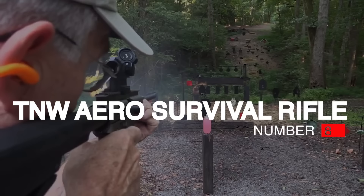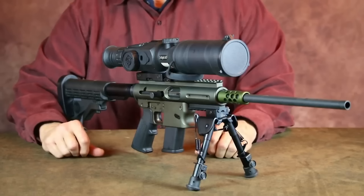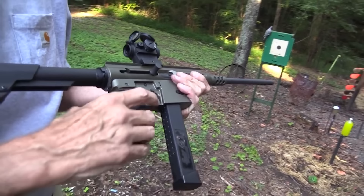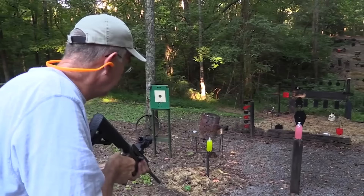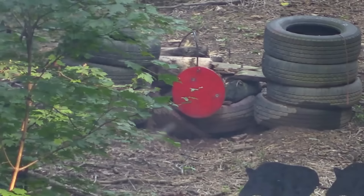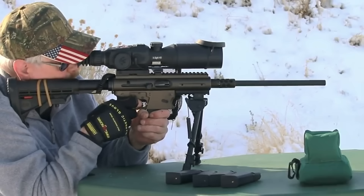Number 8: TNW Aero Survival Rifle, $900. The Aero Survival Rifle is one of the most elegant yet unheard-of takedown rifles on the market, developed by TNW Firearms Inc. The gun is designed based on the classic AR-7, Armalite's backup rifle for American Air Force pilots. It has a removable barrel and a variety of caliber options, making it the ultimate survival weapon. It has a 5.5-pound weight, AR-15-style grip, and a collapsible stock to provide shooters with a custom fit.